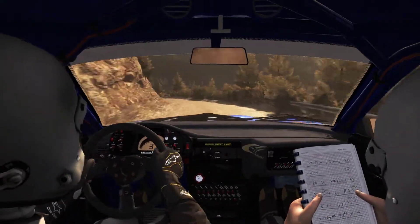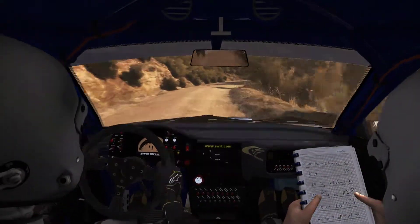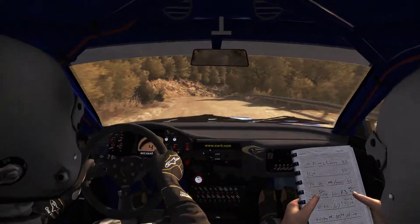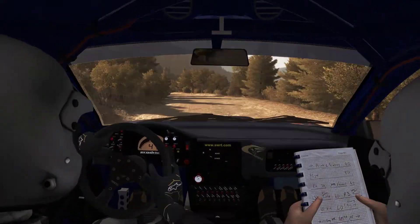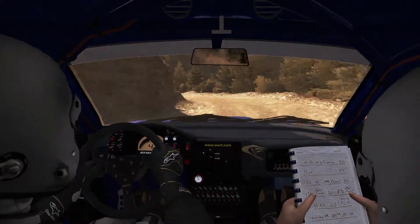Into left 5 half long, into right 5 half long, 80, keep left over crest, and right 1 long, left 6, left 4 half long. 60, over crest, jump.